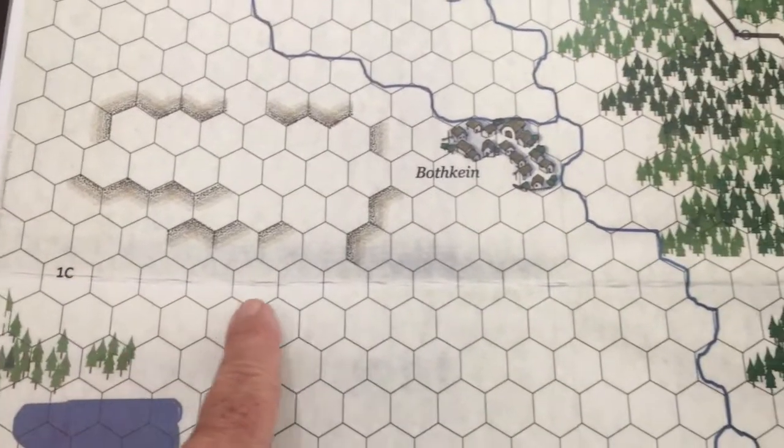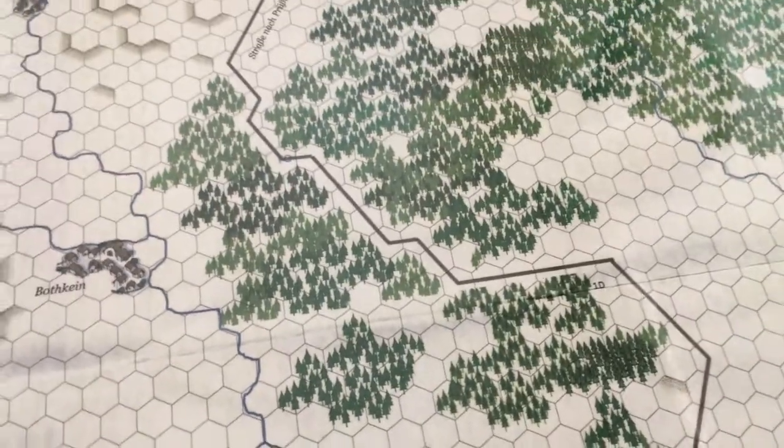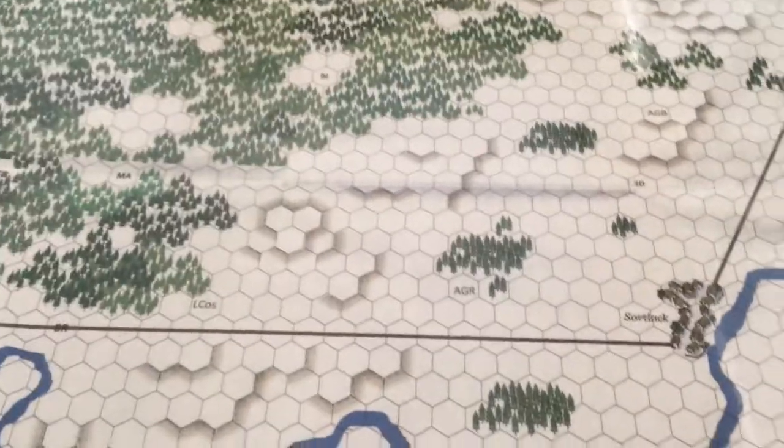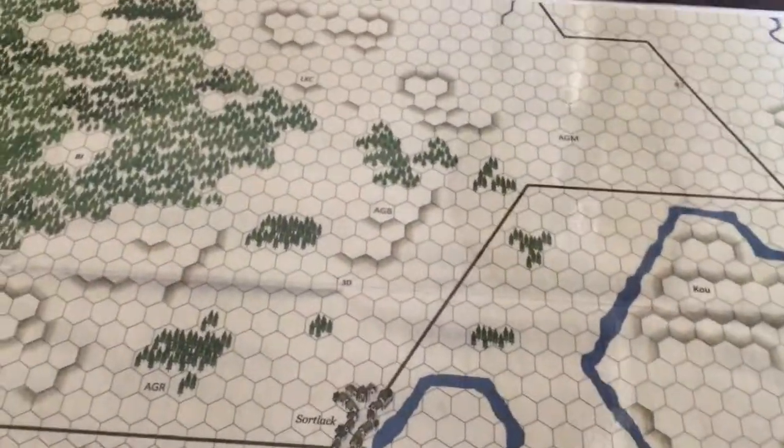There was a little bit of an issue — with the copy, you could see the crease that's on the original maps, which just came through in the copying process. So it actually shows up in the laminated version as well. But other than that, it turned out really well.